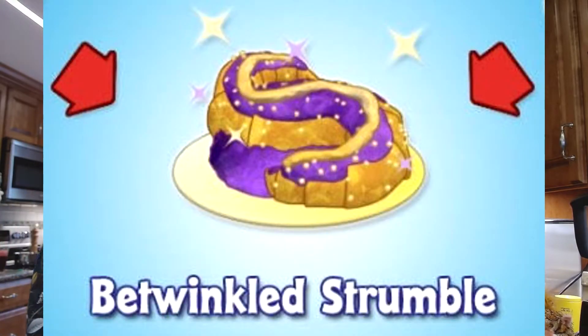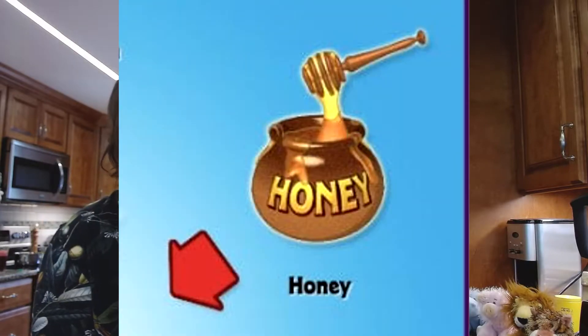Next we're gonna make betwinkled strumble, which has apple, honey, and chicken noodle soup — which, of course, we're gonna use vegetarian chicken noodle soup for, because I don't eat meat. So what we're gonna do is maybe put a piece of bread, or we could cook the chicken noodle soup until it becomes bread-like. We'll throw a piece of bread at the bottom and do an open-faced sandwich type of deal — yeah, just pour everything on top.